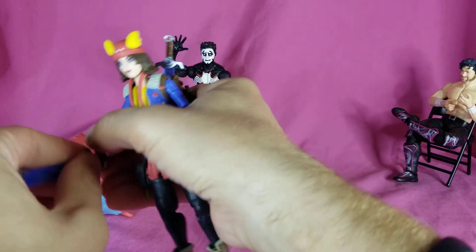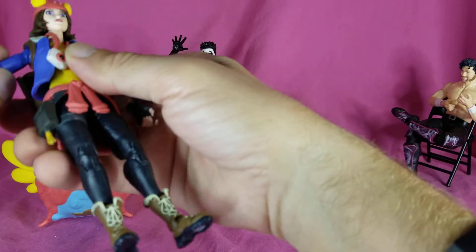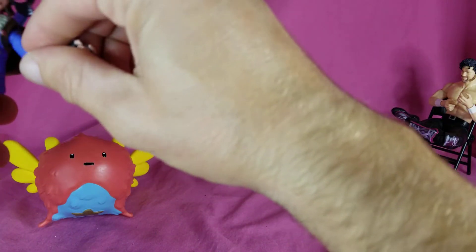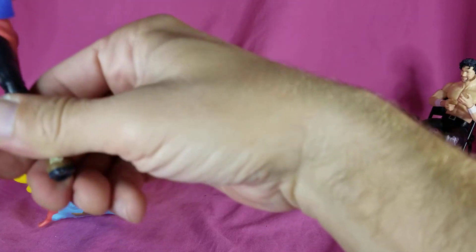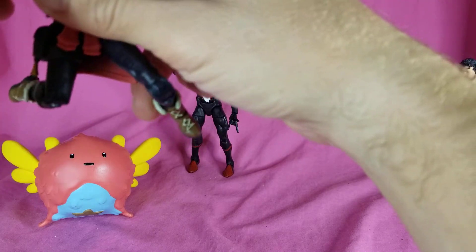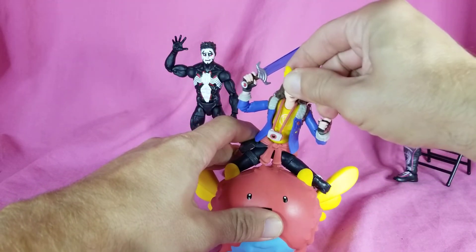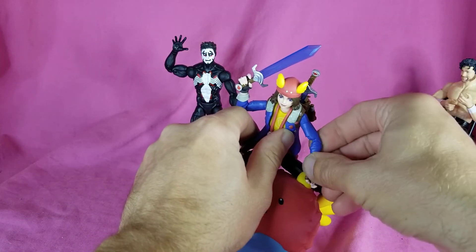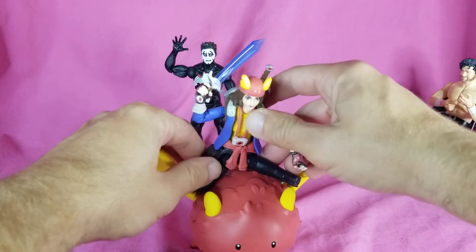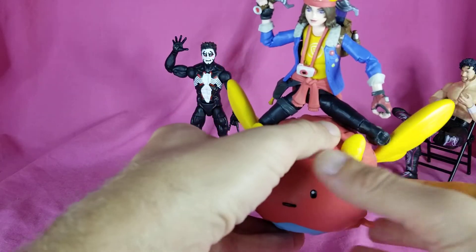Getting the weapon in the hand - the weapon is kind of gummy, I wouldn't suggest eating it. This arm is just not cooperating with me. You can sort of get her riding on Ollie here - she's not going to stay, which is why I think she should have come with a stand so you can pose them flying through the clouds.